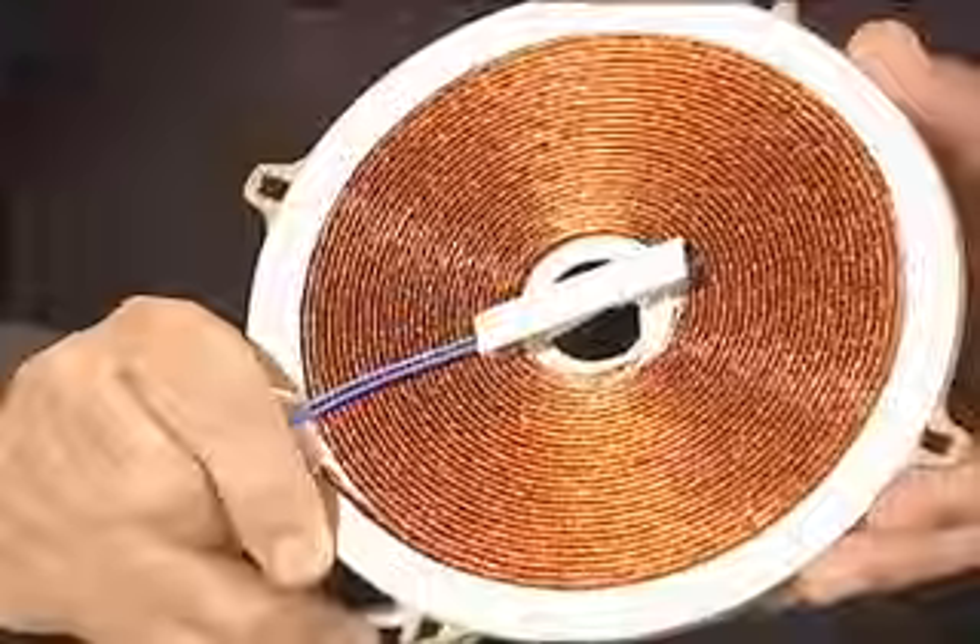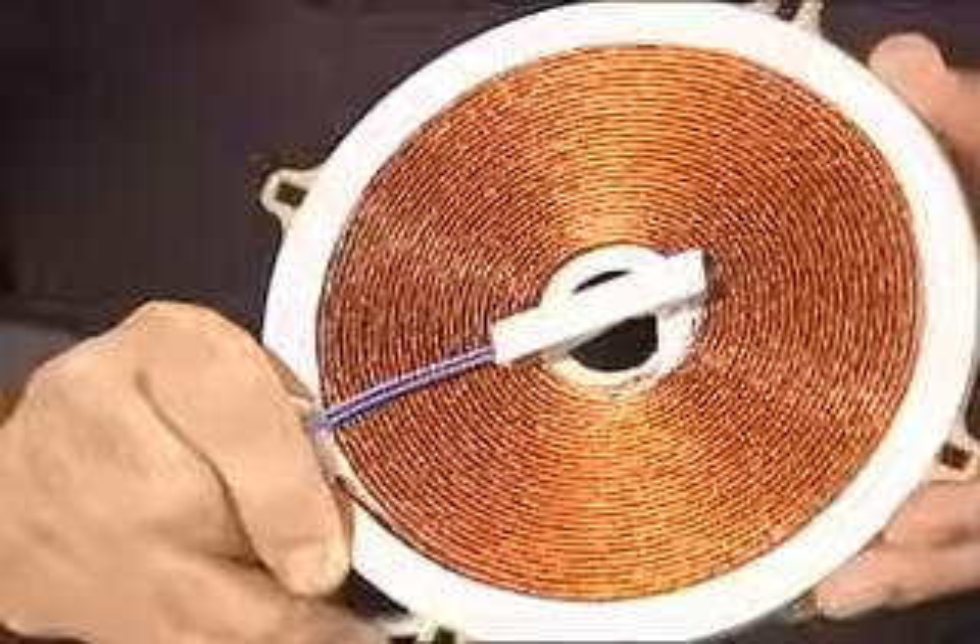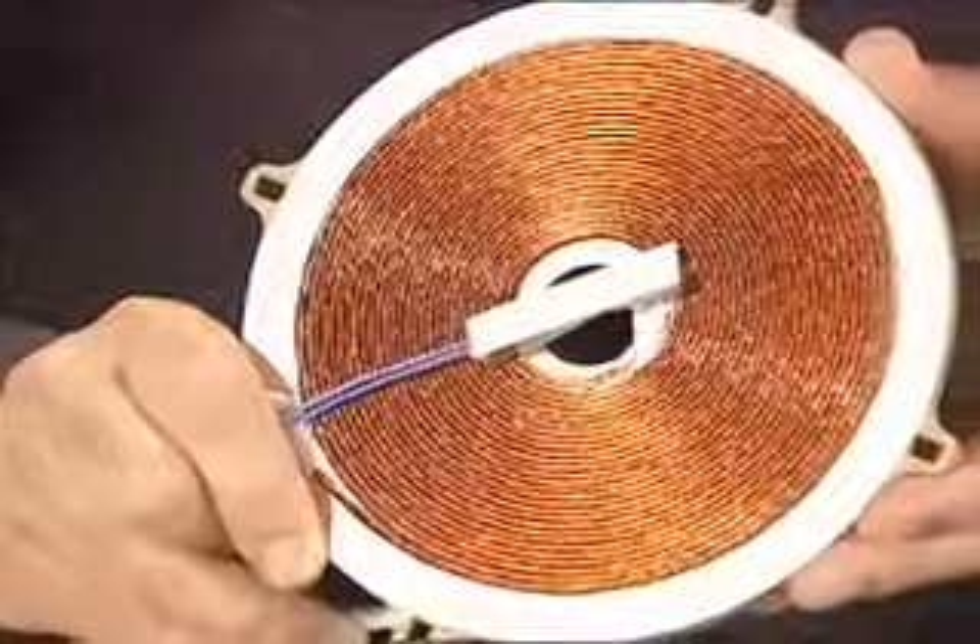Many of you may not be familiar with induction cooking, so let's review how induction works. Induction cooking is a two-part system. The first part is a coil of copper wire like this one. When an electric current is passed through the coil, it creates an electromagnetic field of energy.